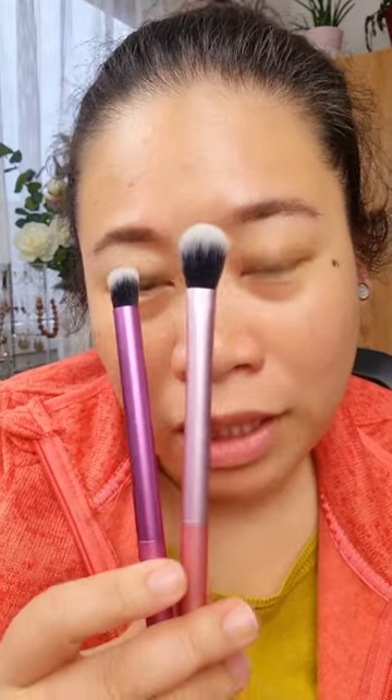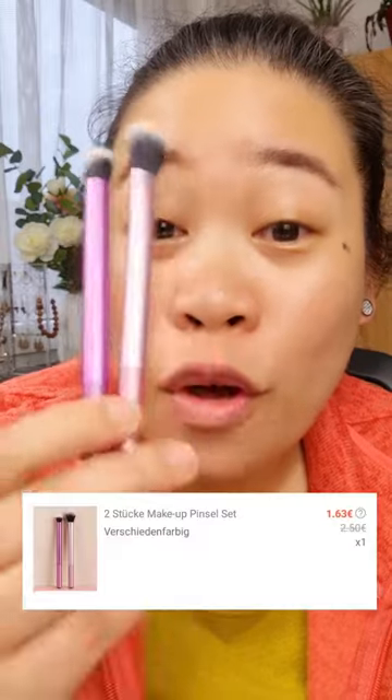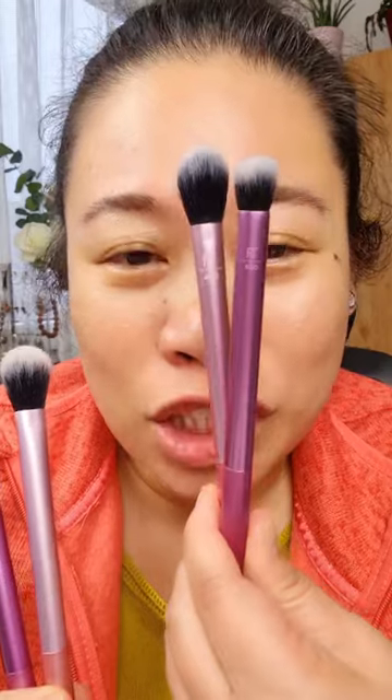Are you going to believe me if I tell you that I only paid less than 2 euros for both — not for each, but for both — at Shein. Now, looks familiar? Yes, because I've got the original.